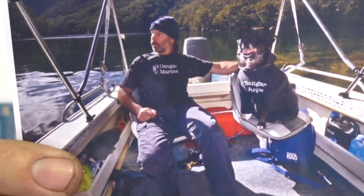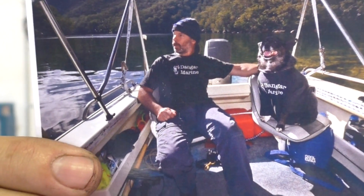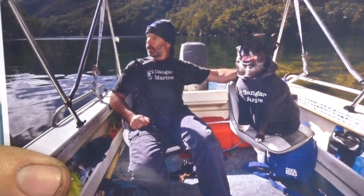Before we get going though, I've received another viewer T-shirt photo. This one's pretty funny. This is Ron here in Smith Creek, which is a local waterway to the Hawkesbury, and he's got his dog Rex there next to him. Apparently the T-shirt actually belongs to his wife, but she was a bit shy to be in the photo, so Rex got it instead. We'll pop Ron and Rex up on the board and get into it.